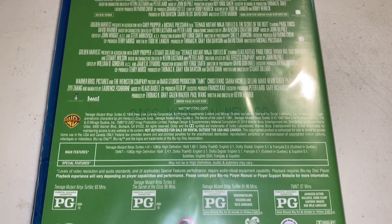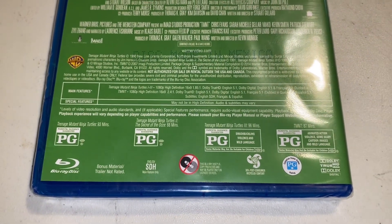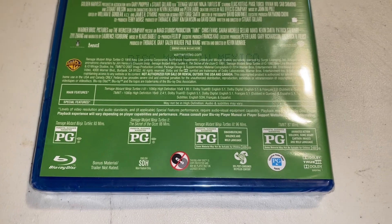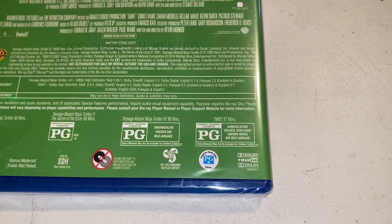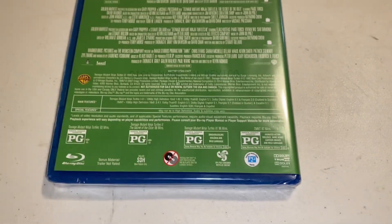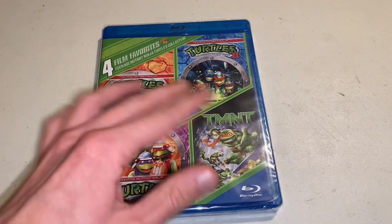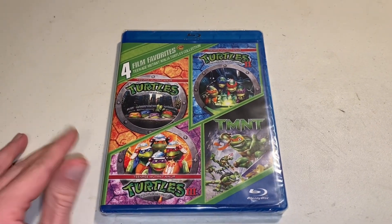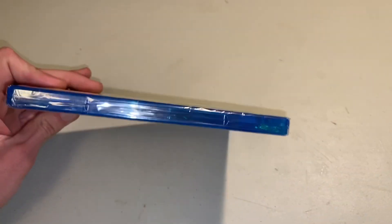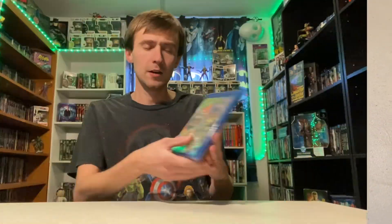The first film runs at 93 minutes, the second at 88 minutes, the third at 96 minutes, and TMNT runs at 87 minutes. They're all rated PG, which is pretty warranted, especially since these were '90s movies — besides TMNT, which was 2000s. The newer ones are PG-13, but these are firmly PG. Anyway, that's what all the sides look like.